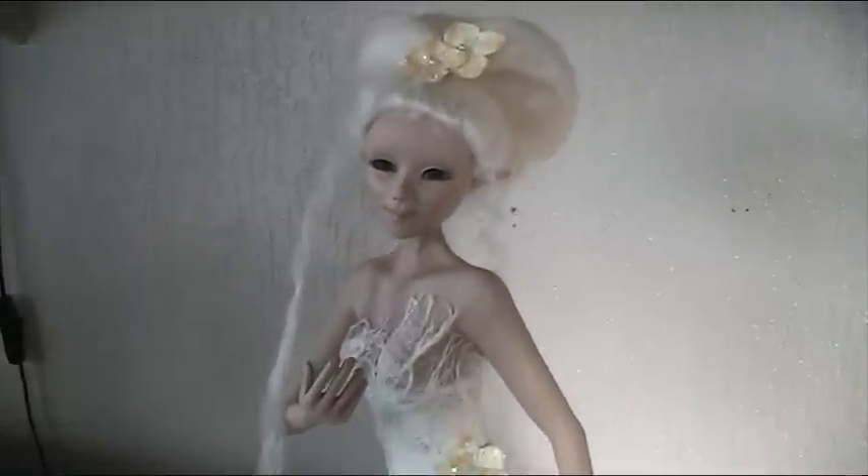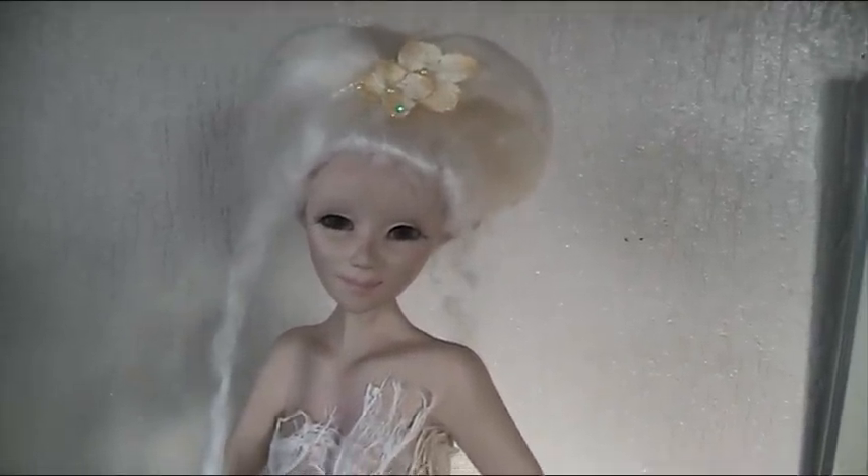Hi everyone, today I wanted to share with you the doll that I made. I put her in a bit of an odd place, she's standing on top of my DVD player, because she's so big I don't have much room for her to stand.